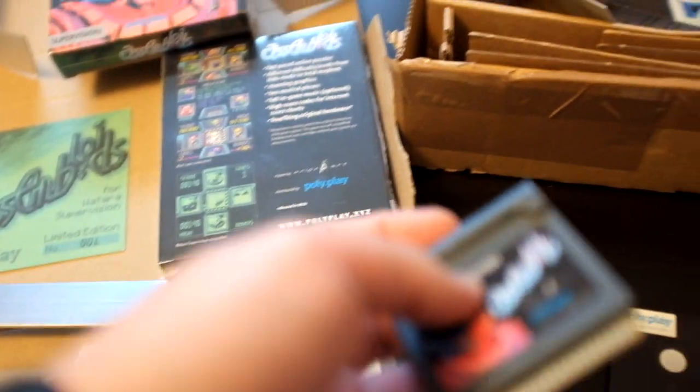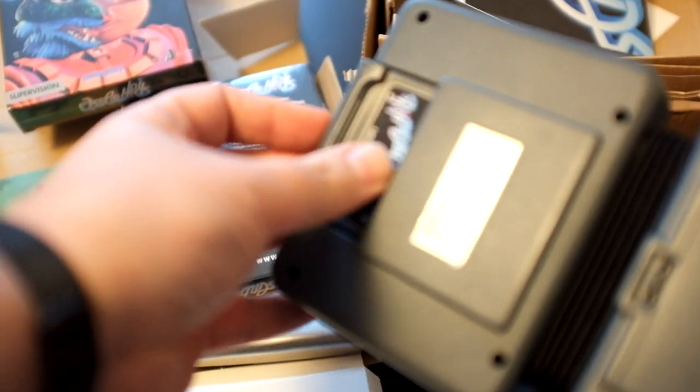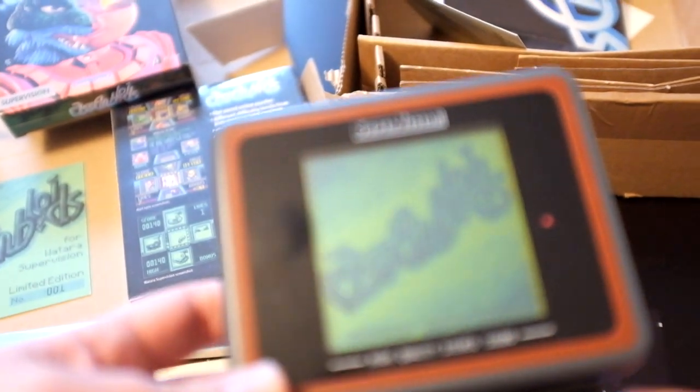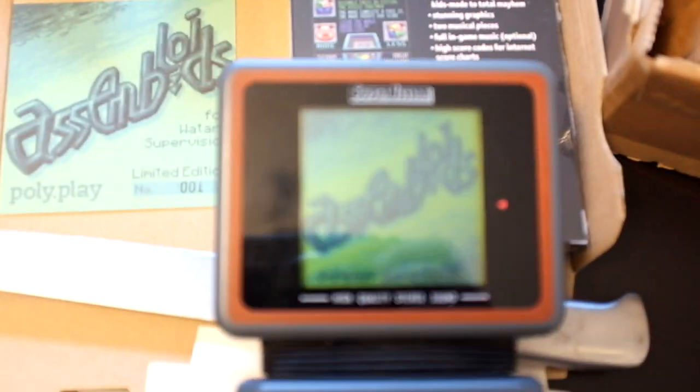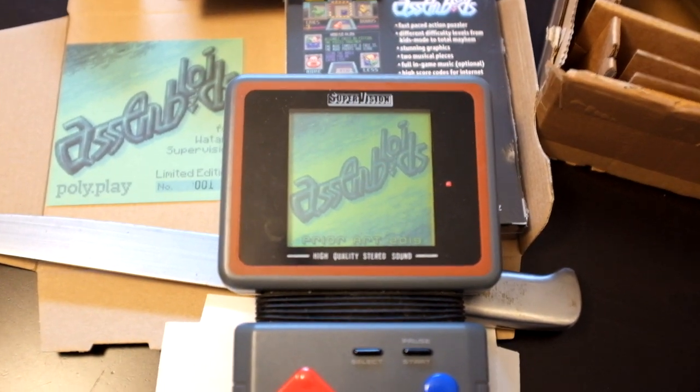Time to check this baby out — I'll just plug it in. And here we go. First homebrew ever on the Atari Vatara Supervision: Assembloids.